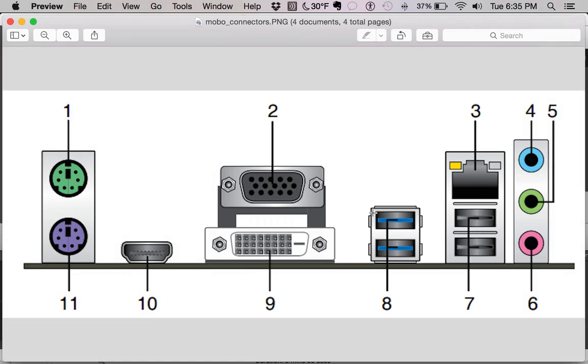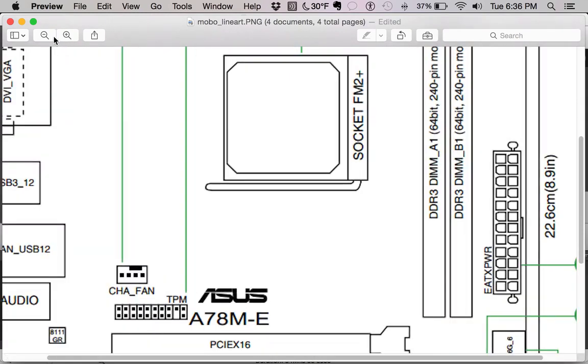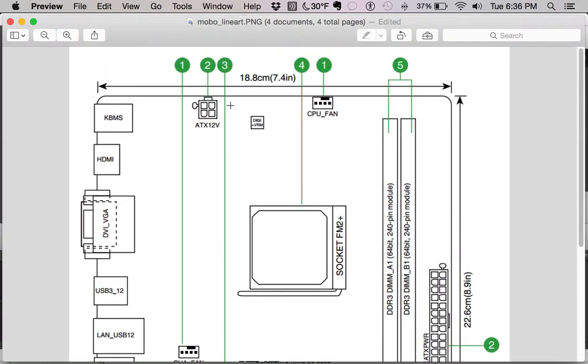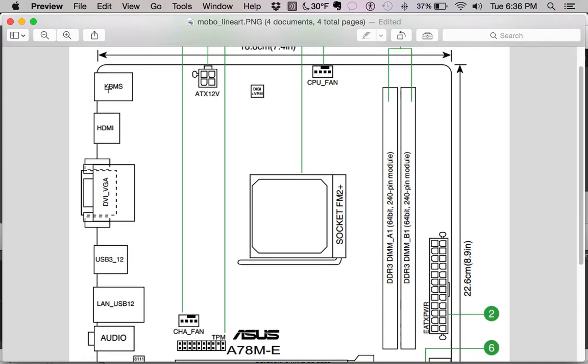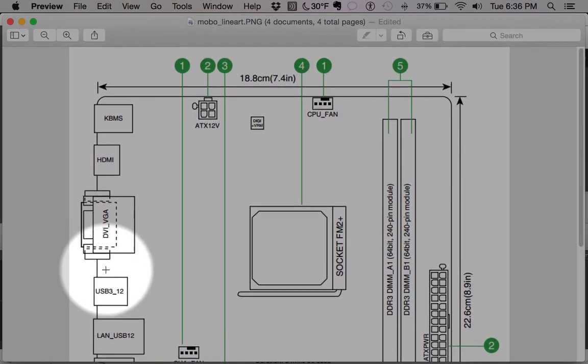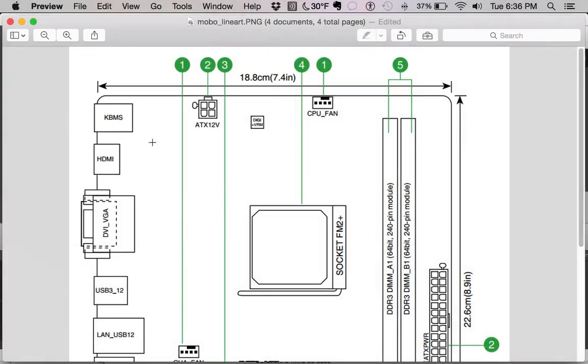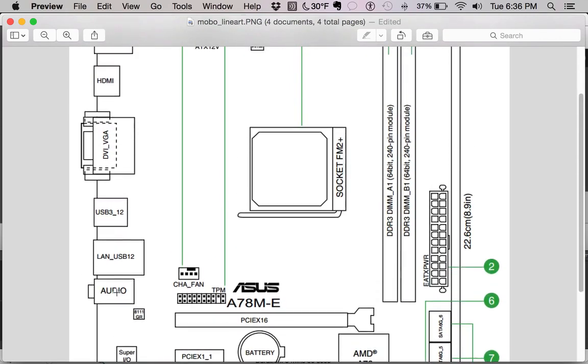That's a basic rundown of the ports on the back. Let's take a look at the motherboard in a more complete image. What we looked at before — the audio, LAN, USB, DVI, VGA, HDMI, and keyboard and mouse ports — is on this side over here. Now we're looking at the top of the board, as if you've laid your computer on its side and are looking down into the case.